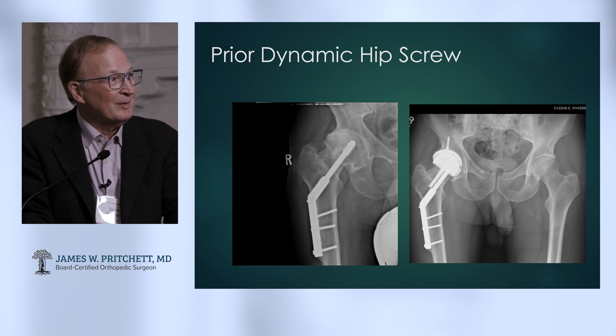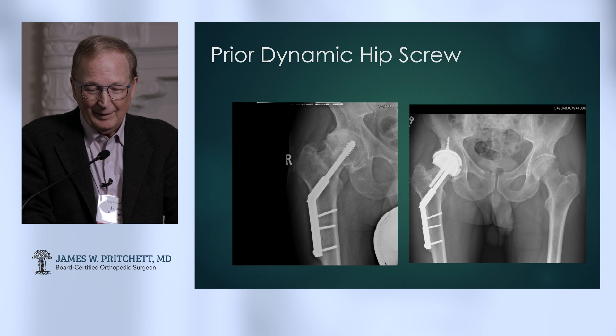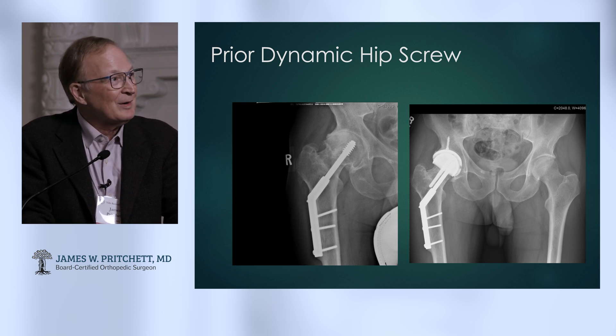Here's a fairly simple case, as these things go — just a regular old dynamic hip screw. That's the easiest one of all the ones I showed you. We'll take questions a little later.